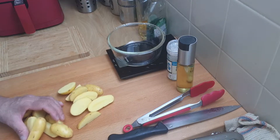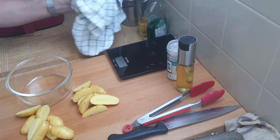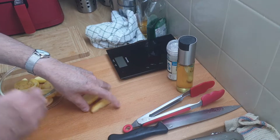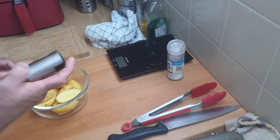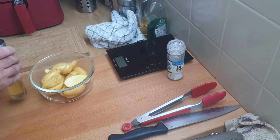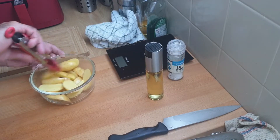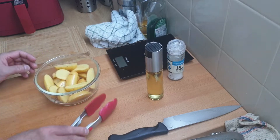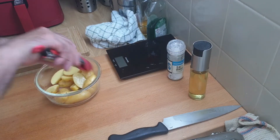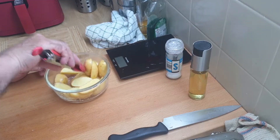I reckon enough for two people here. I've dried the dish, so now I'm just going to put these wedges back in there. I'll give these a squirt of oil — up to here is what we're going to use. Pretty much covered in oil.